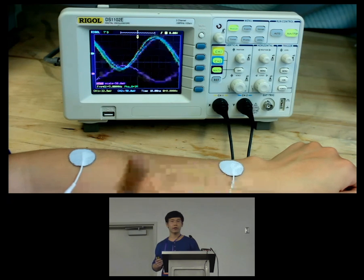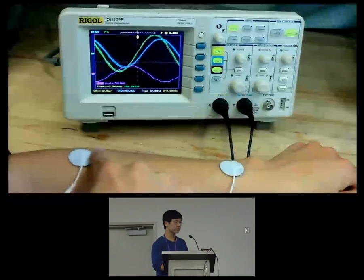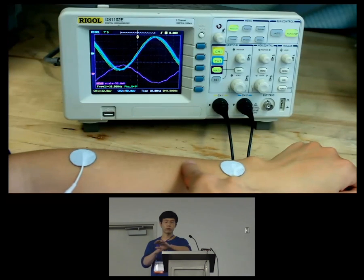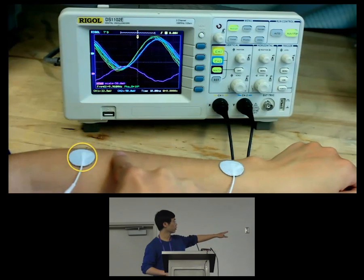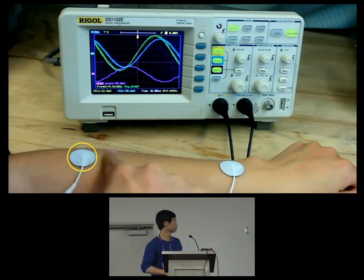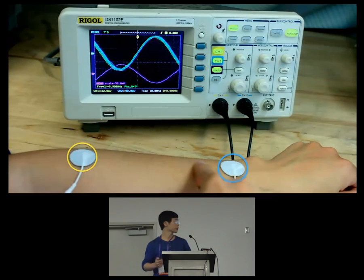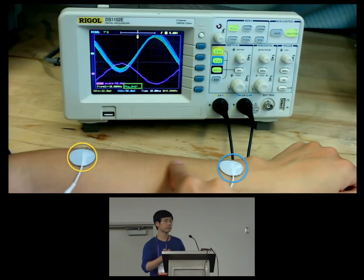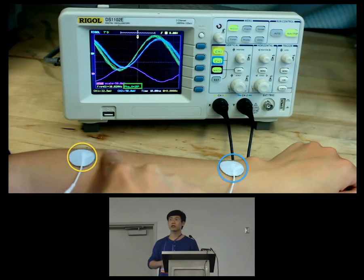We conducted a very early experiment to verify this. We put a signal-emitting ring on the finger. The signal propagates out of our finger and radiates through the skin, then is collected by two electrodes. On the oscilloscope, the yellow signal is collected from the left electrode and the blue signal from the right electrode. The difference between these two signals is shown in purple. We can see the phase difference between them, and more importantly, this phase difference changes correspondingly to finger movement.